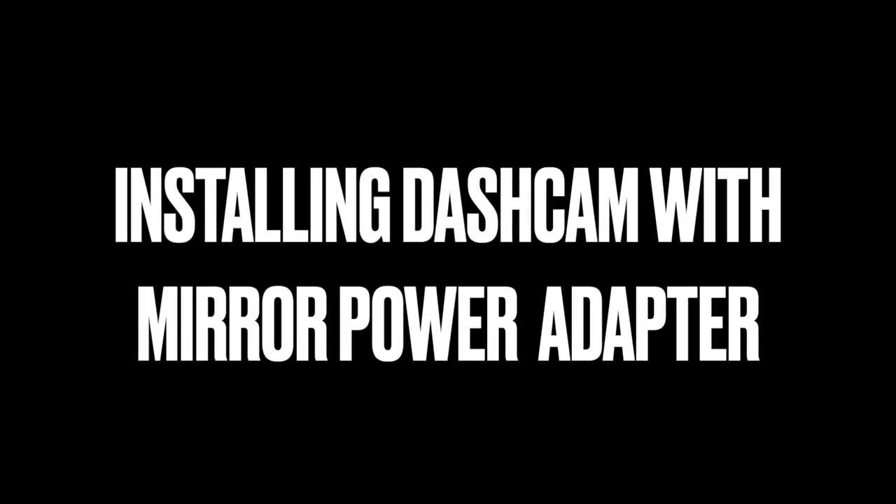Hey, welcome to the video. Today's video is how to install the dash cam with the mirror power adapter.